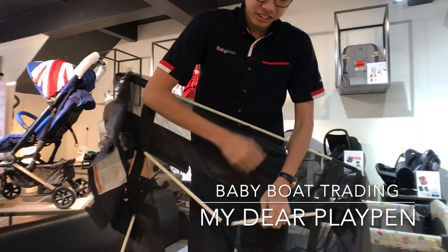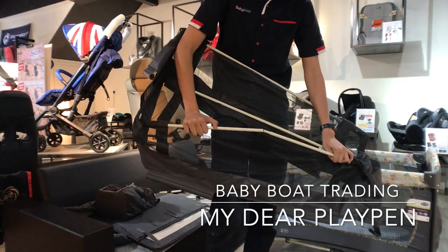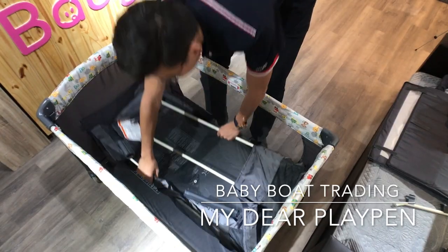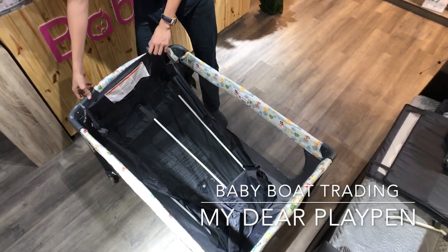Second, connect the upper lever structure. Then put it into the playpen. After that, use the hook to hang it along the playpen.